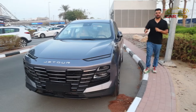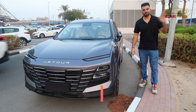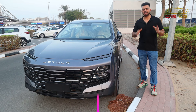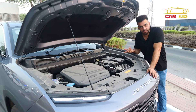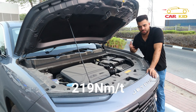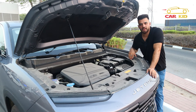The price of the Jetour Dashing starts at $14,700 and can jump up to $19,400. In the UAE it starts from 78,000 dirhams and goes up to 114,000 dirhams. You get two engine options: a 1.5-liter inline-four turbo and a 1.6-liter inline-four turbo. This is the 1.6-liter producing 197 horsepower and 290 Newton meters of torque. 0-200 is 8.5 seconds with a seven-speed gearbox.